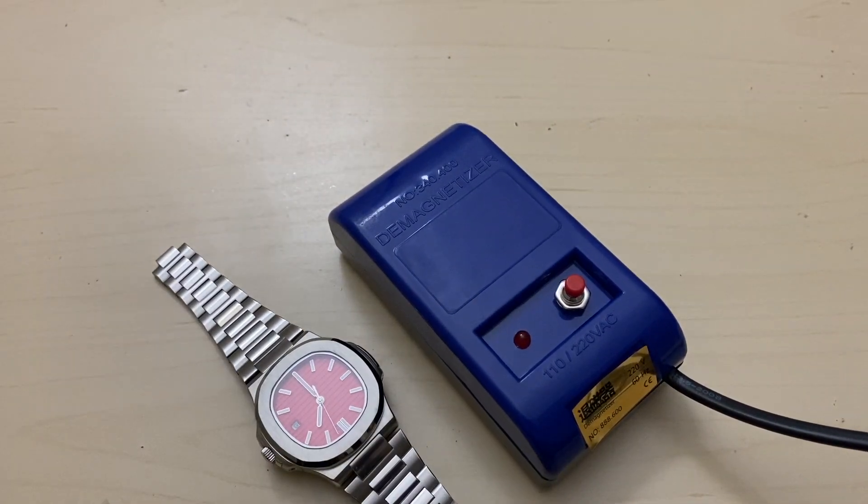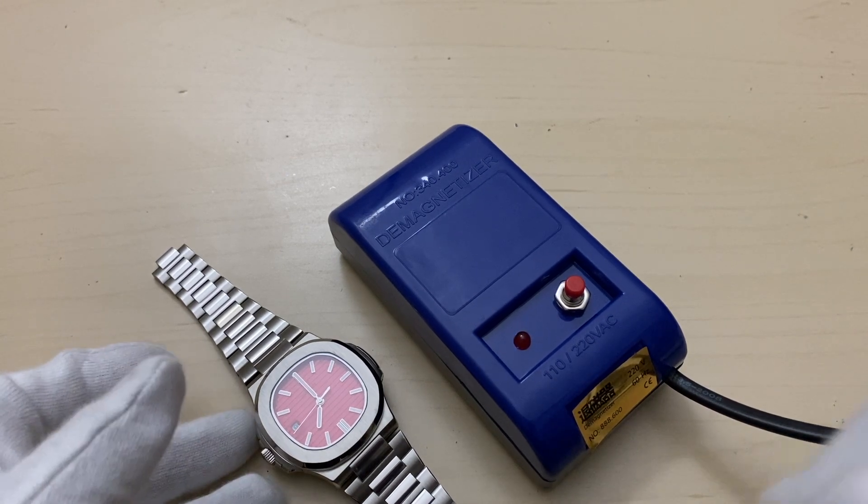You can repeat this process and check again whether your watch is demagnetized or not. It's a very simple procedure you can follow for all your other watches as well. Thank you so much.